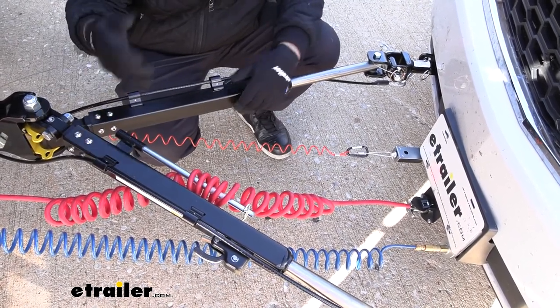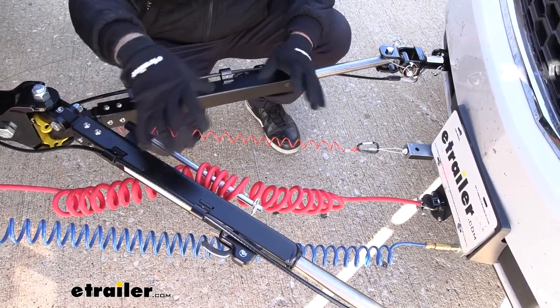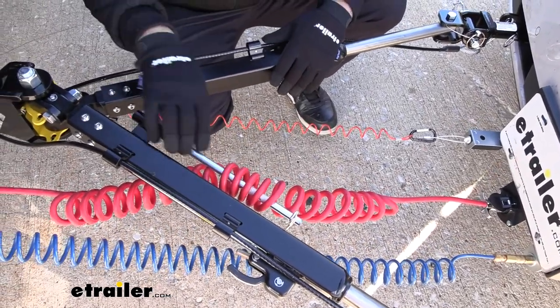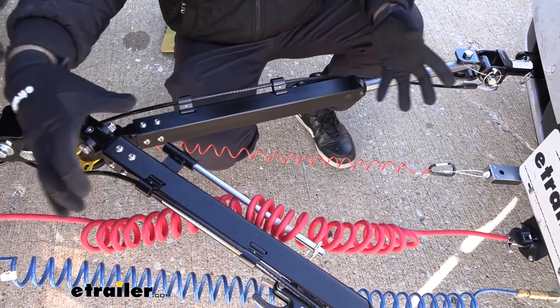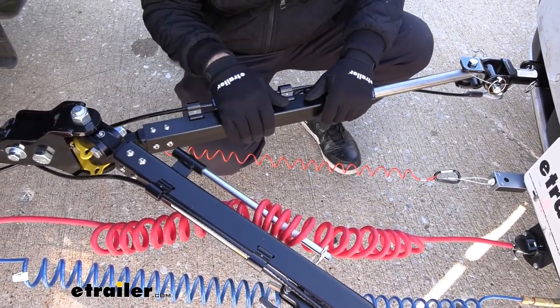Some other features that are really nice that you don't see on some other tow bars are your integrated safety cables here — it just keeps things a little bit cleaner. Same with this little arm: it allows you to put your umbilical or any other components on here and it's going to keep it cleaner. As you see with some flat tow setups there's a lot going on, so keeping it all nice and tight is great not only going down the road but also for storage.